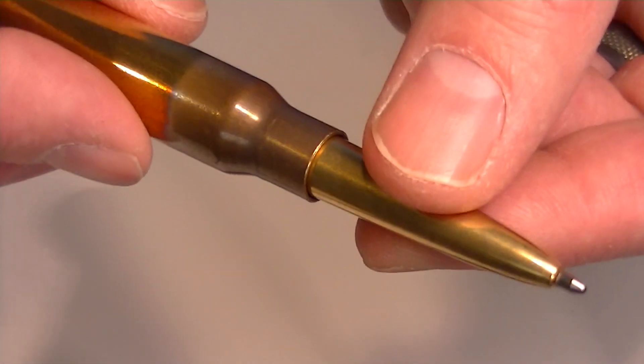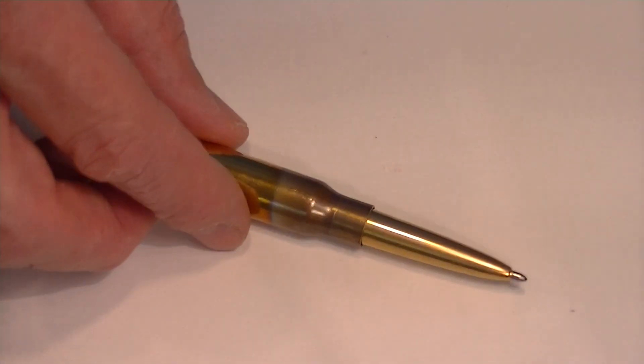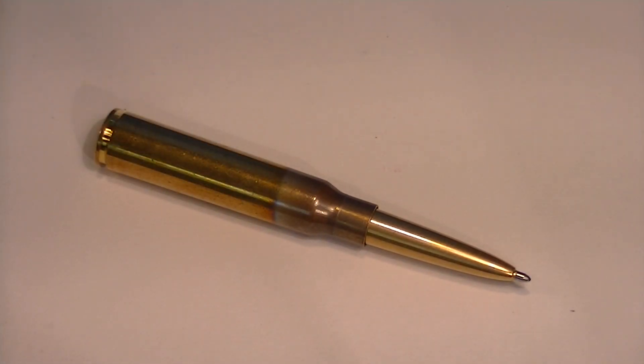The ink refill is going to last much longer than your standard ballpoint pens. It's a great looking pen — perfect for hunters or outdoorsmen. Get your Fisher Space Pen Cartridge Pen at PennChalet.com.